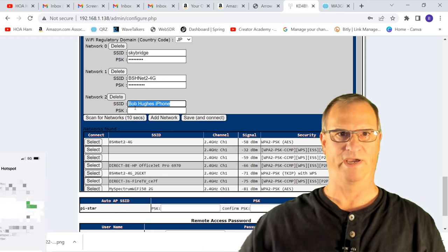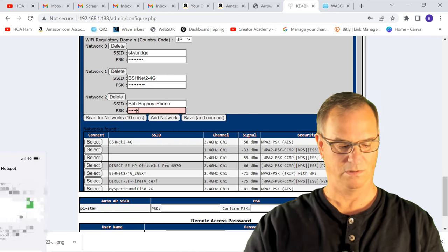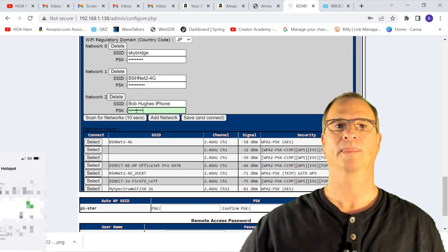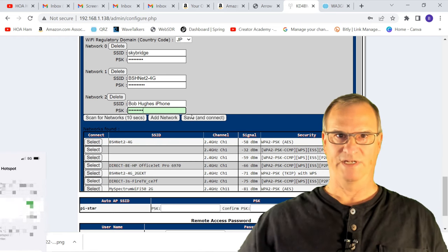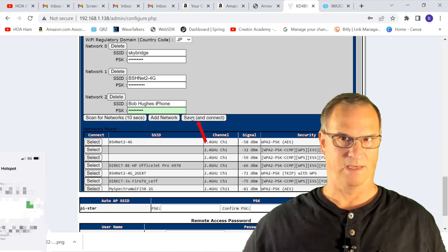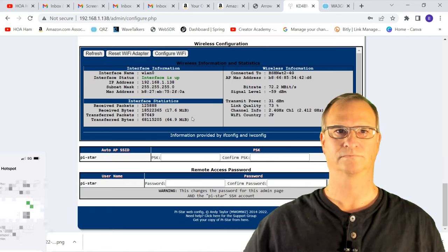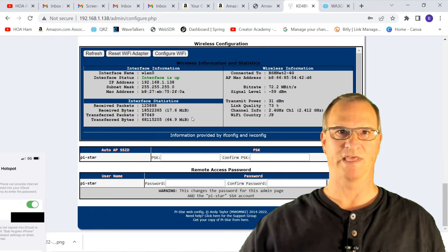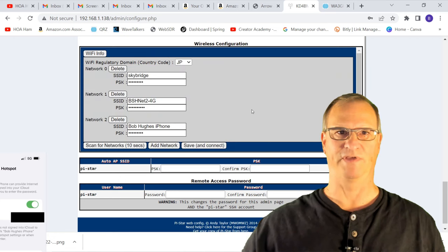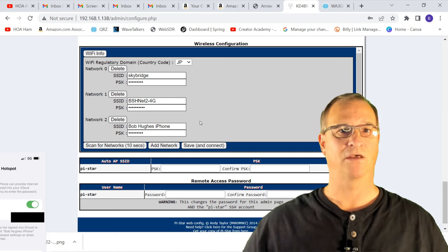Select your phone, and now you can see that it's popped up into the screen above. It shows the name of the device, and then you're going to have to type in your password. Hit Save and Connect — it will take several seconds to refresh. We can see it did a refresh. Let's go back into Configure Wi-Fi to confirm it's there, and there it is — my cell phone is connected.